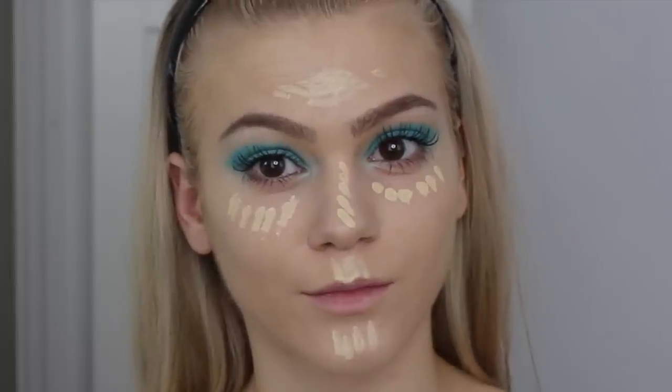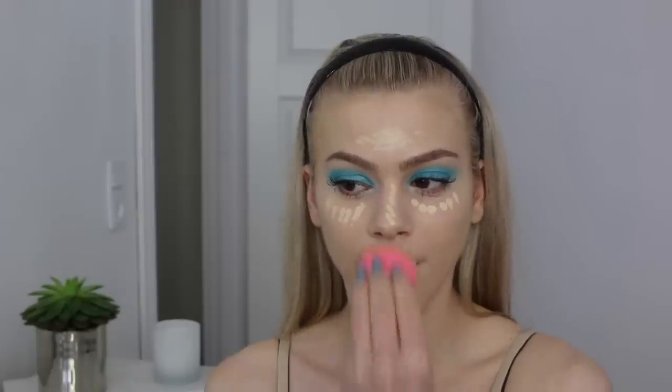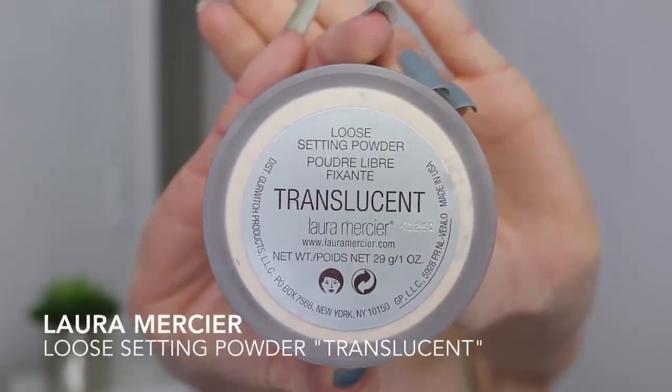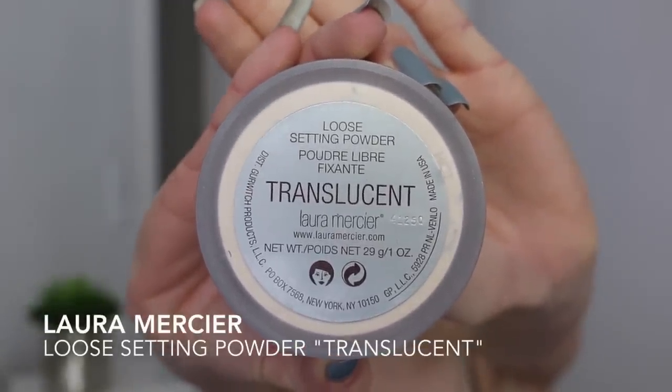I look like a crazy person! I'm using my beauty blender once again to blend it in. To set the concealer I'm using the Laura Mercier loose setting powder in the color Translucent — it's my favorite setting powder — and I'm using my beauty blender once again to set the powder and concealer. It's just perfect.